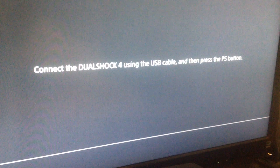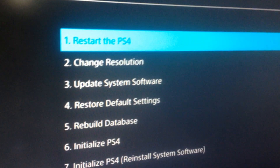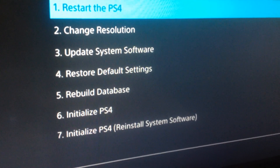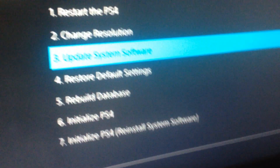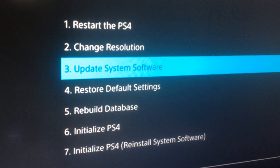This is the PlayStation 4 safe mode. From here it's going to ask you to connect the DualShock 4 using a USB cable and hit the PlayStation button. Here are your options: restart PlayStation 4 if you accidentally did this unintentionally, change resolution, and update system software — this is where you would do it with the USB stick. It doesn't erase any of the data off your PlayStation 4, it's just to update the system.